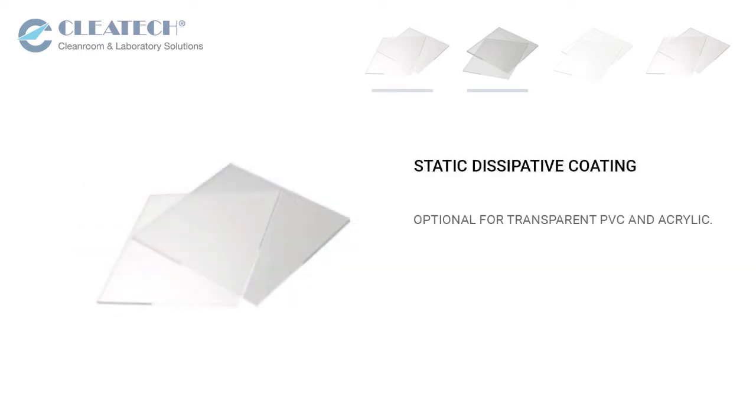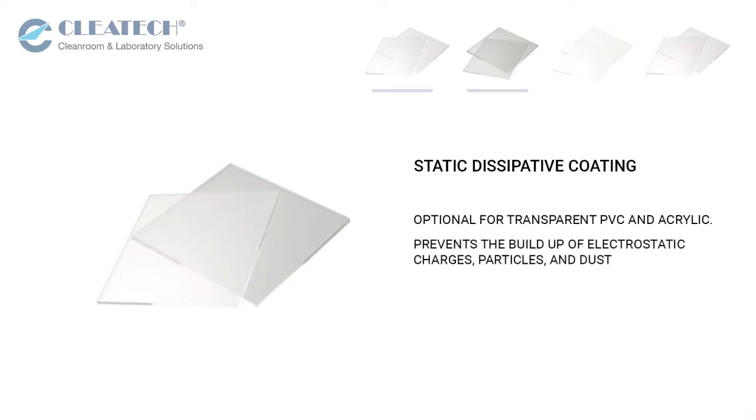Transparent PVC is a gray tinted material that is resistant to many corrosive chemicals and alcohol. Static dissipative glove boxes are available in transparent PVC and acrylic. The coating prevents the buildup of electrostatic charges, particles, and dust.